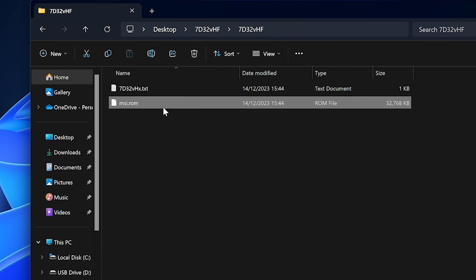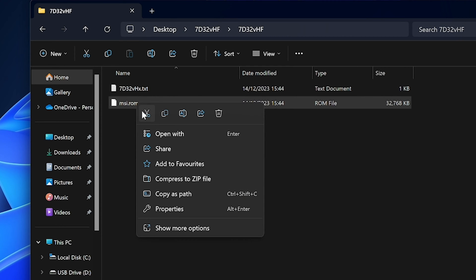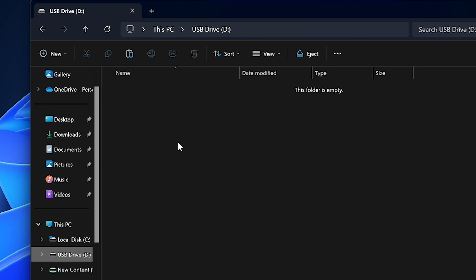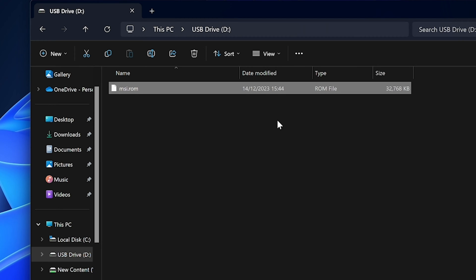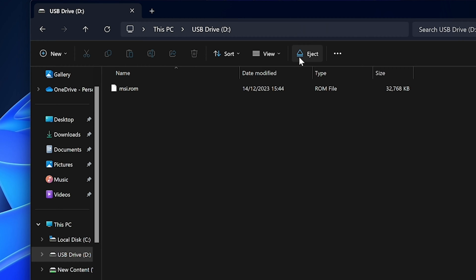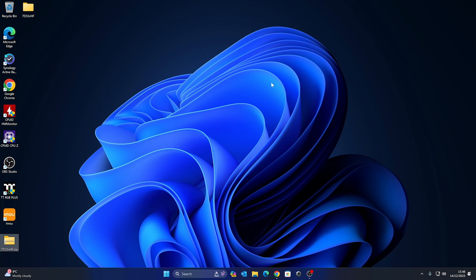The file is now renamed to MSI.rom. Right-click on it and choose Cut. Go back to the blank USB drive, right-click, and choose Paste. There is our file on the drive, so now we can eject the drive from the computer.